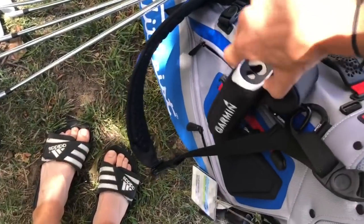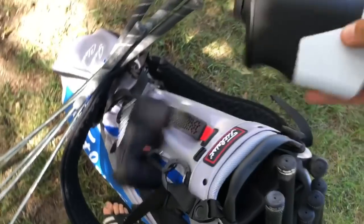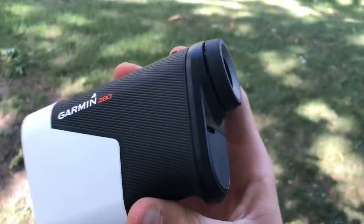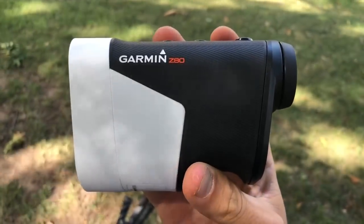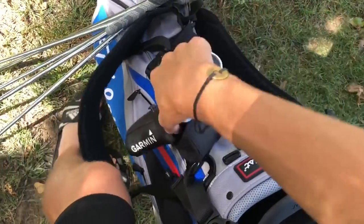Now this rangefinder I just recently got is the Garmin Z80 — great rangefinder, absolutely amazing. I will be doing a full review on this on my YouTube channel. There will also be some posts about it on Instagram, so stay tuned.